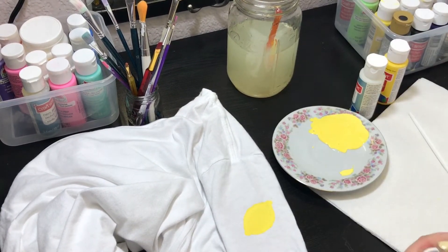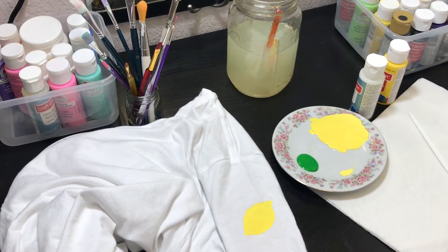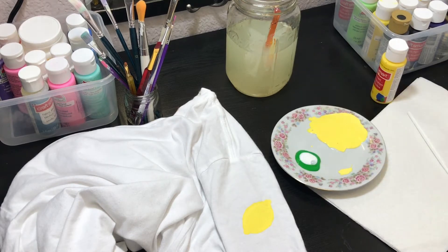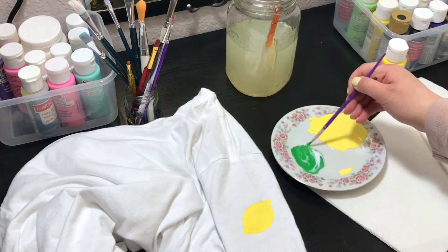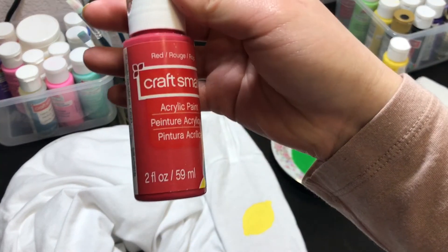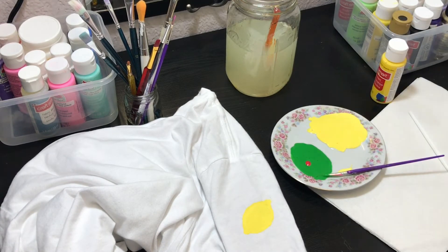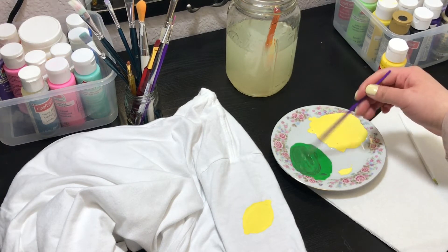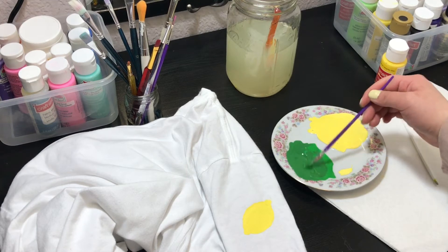Now we're repeating the same steps: one part green and one part fabric medium — eyeballing it again. Remember to shake first. Grab a paintbrush and mix it up. To darken a color, you put the opposite color on the color wheel — not black. To lighten a color, you would add white, and a little does go a long way. For the green, I only put one dot of red and as you can see it darkened it up quite a bit. Then just mix it to your desired shade.